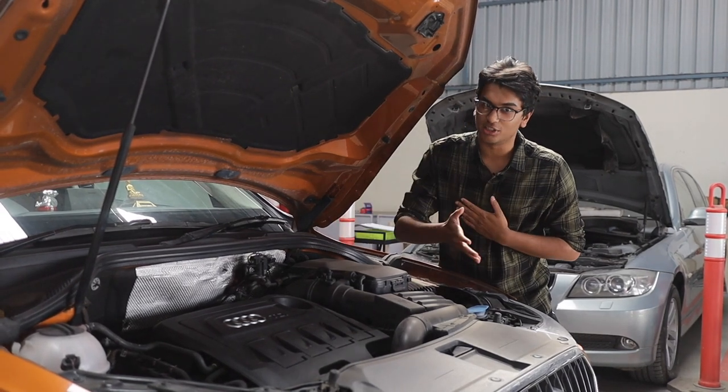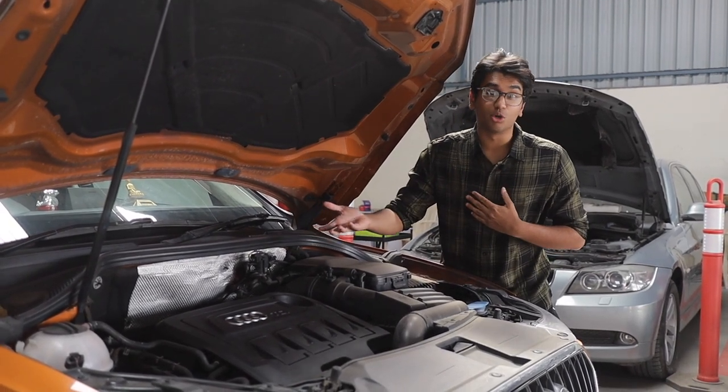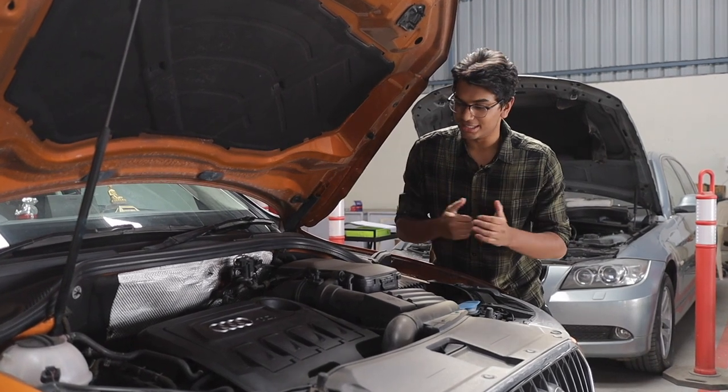Funnily enough, this is a dieselgate engine. That's why it produces so much power and it's a proper cold runner engine.